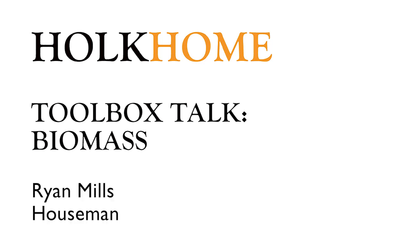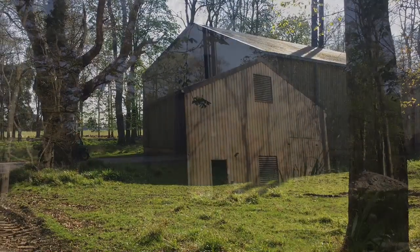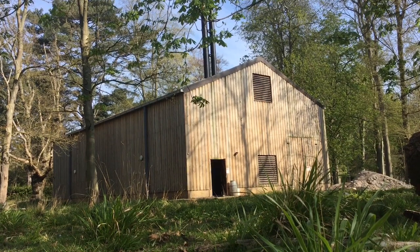Hi, I'm Ryan. This is the first of our toolbox talks. This one's on the biomass. The biomass heats up the hall offices and provides hot water for the cafe.